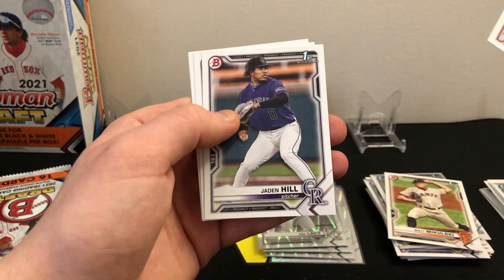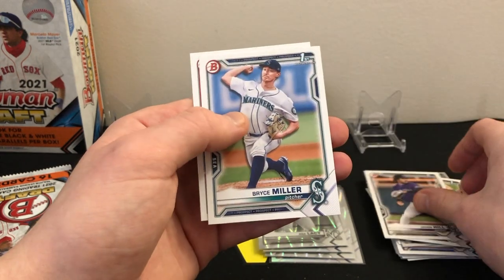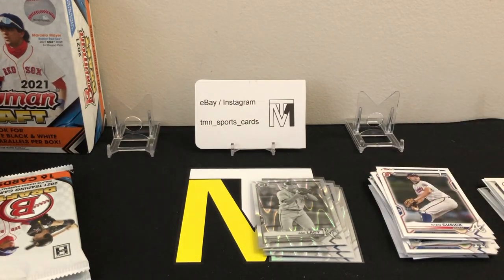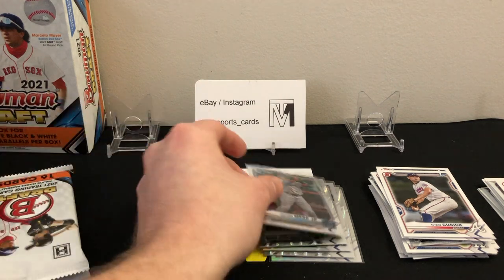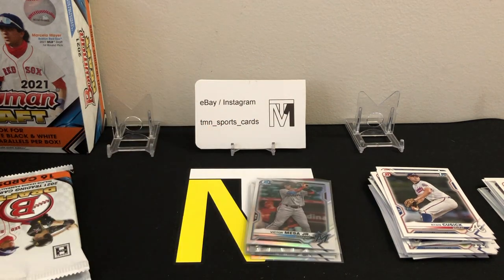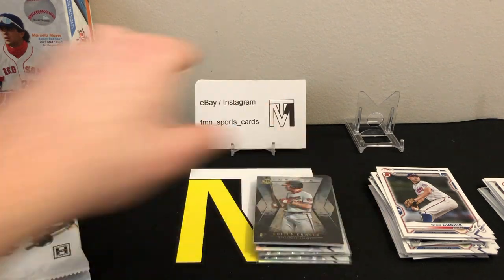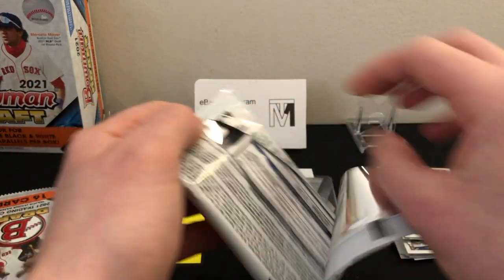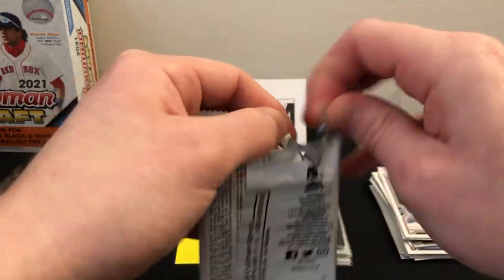Austin Hendrick, Jayden Hill first, Bryce Miller first, Ryan Cusick first — tons and tons of firsts in these, which is awesome, just none of the top guys so far. We still have a lot of the box left so I'm hoping our luck will change in the second half. Colton Cowser is a good prospect — I think he was the number five pick, definitely top ten, so he's one of the guys you're looking for.